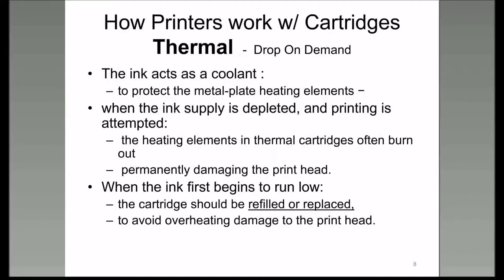You have to be careful with thermal drop-on-demand cartridges—make sure you keep them refilled. Don't try to use it when it's empty. A lot of people say, 'I'll just keep on printing until it doesn't print anymore.'